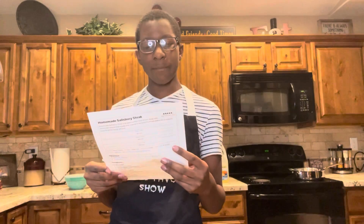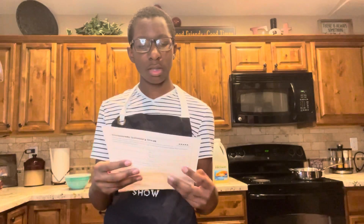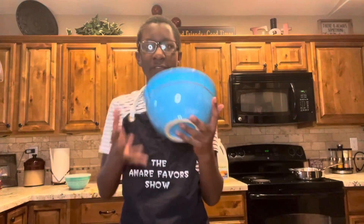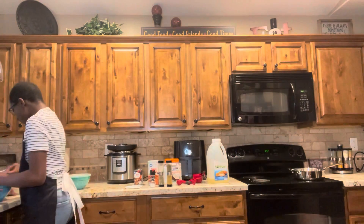So first, make the beef patties. Place all ingredients for the steak except for the oil in a large bowl and mix well. I have my bowl out and that's my meat.